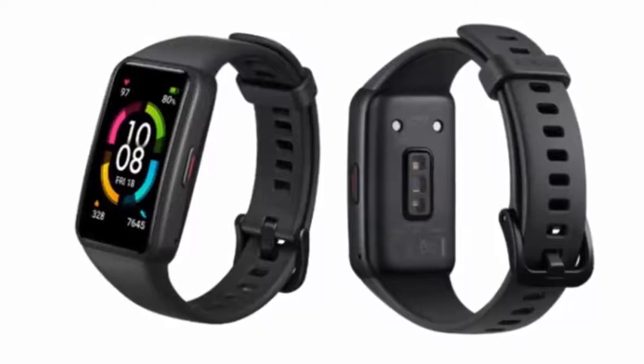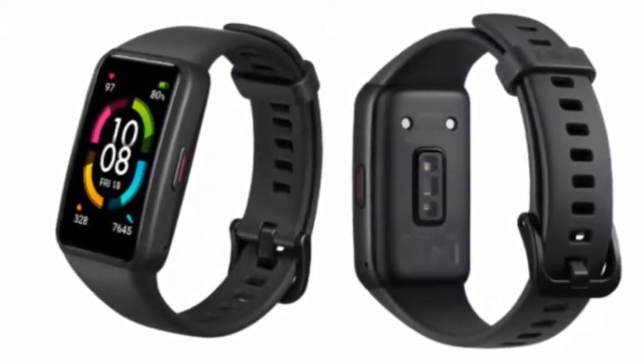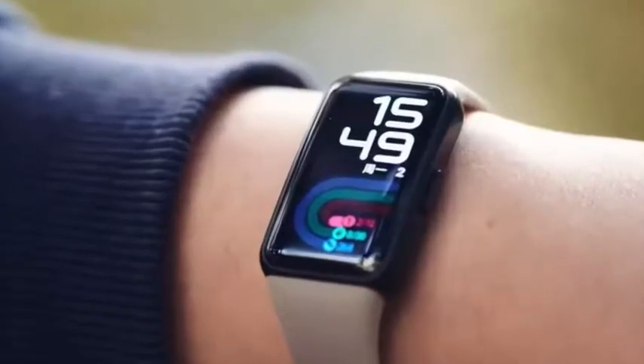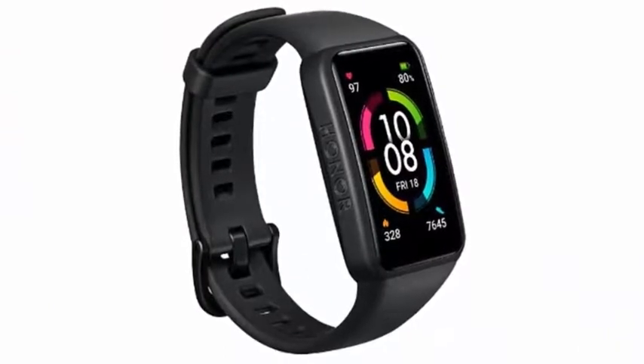The Honor Band 6 features 24-hour heart rate monitoring using Huawei's TruSeen 4.0 technology. It also includes sleep tracking, a blood oxygen level sensor, and women's health management features such as ovulation tracking, menstrual cycle tracking, and more.